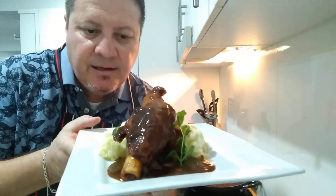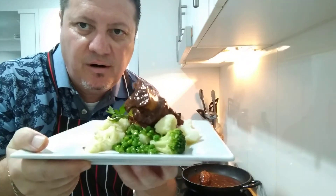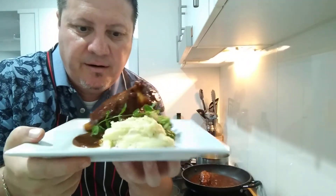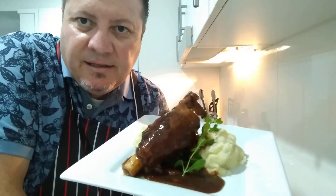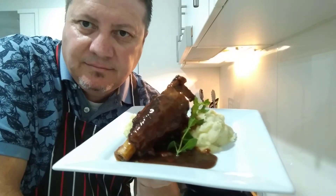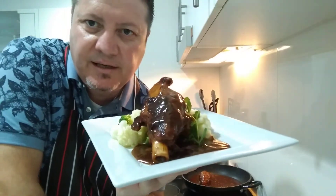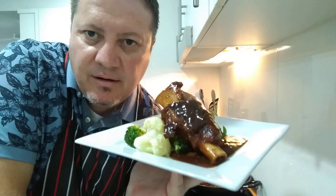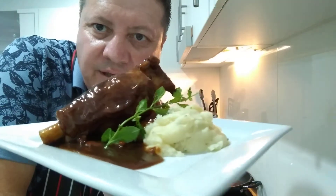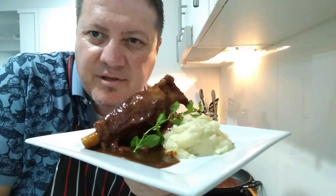This is amazing, absolutely astounding - look at that beautiful shank with the red wine jus, the veggies and the mash. Oh my god, absolutely beautiful! Does anyone want to marry me? Comment below - I could feed you, I could feed my queen with this! Let me get a bit closer - sorry I'm getting carried away but this is absolutely gorgeous, it's sensational.